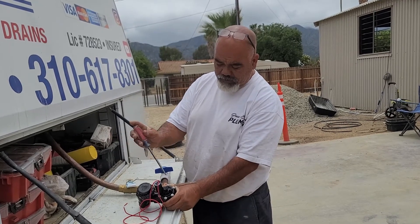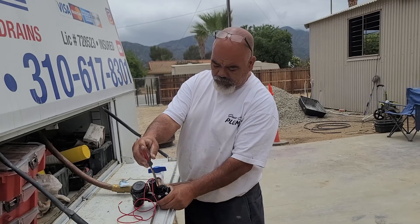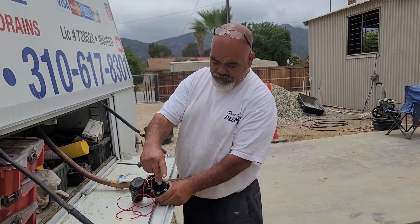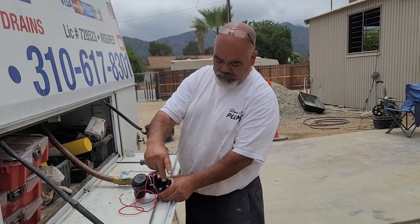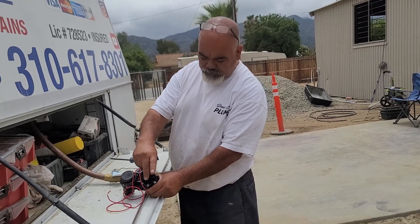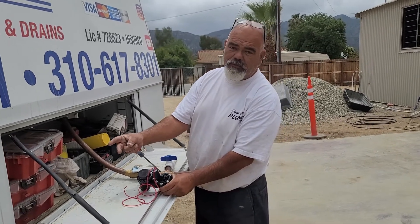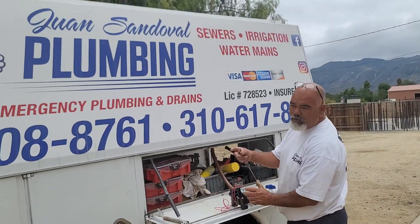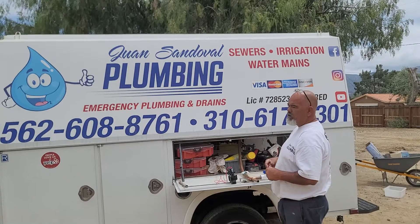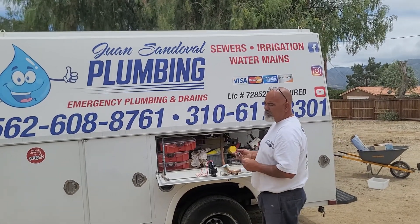Whether it's a Rain Bird, a Hunter, or whatever you've got — if there's no slot for a screwdriver, there'll be a little star fitting. Turn it; if it's a little hard, get some small channel locks to break it loose, then just turn it clockwise by hand until it's snug. That should turn your water off. If you need help or have any more questions, contact us at 310-617-8301. We service Lake Elsinore and the surrounding cities.